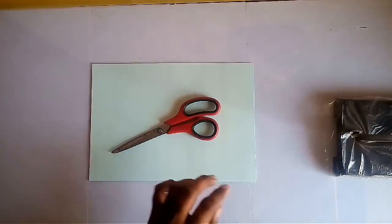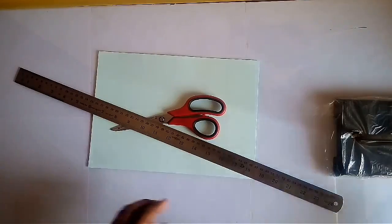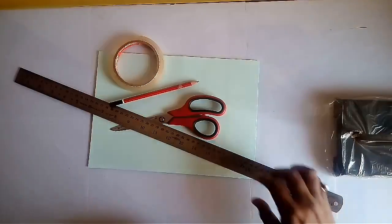You will need a scissor, ruler, pencil and transparent tape.